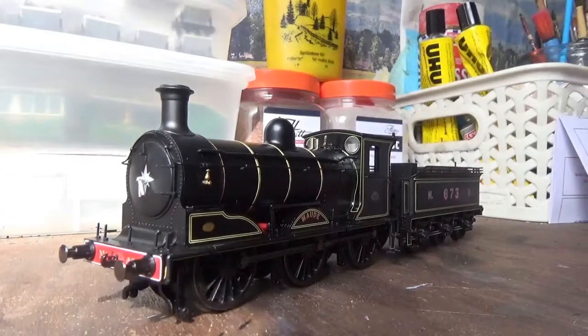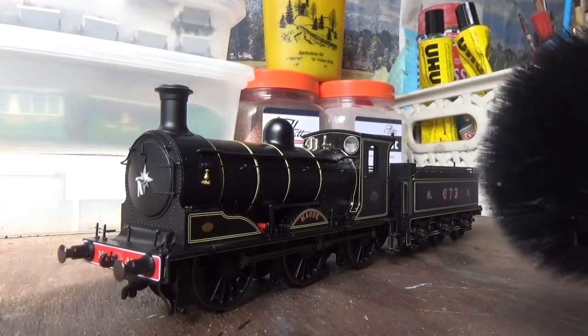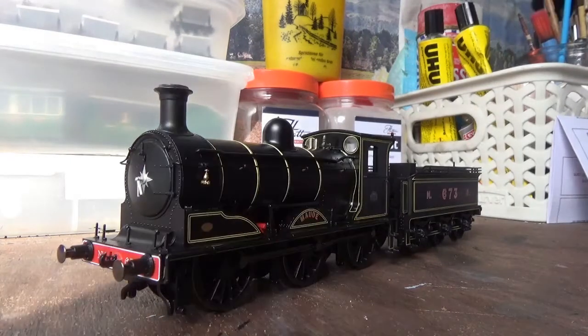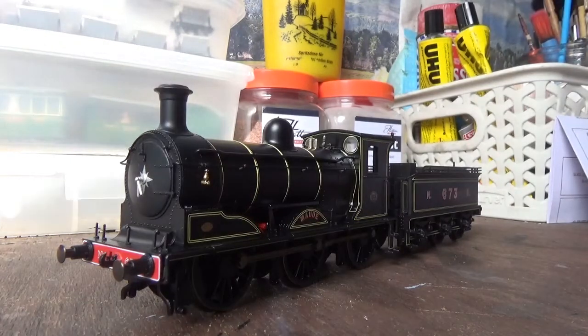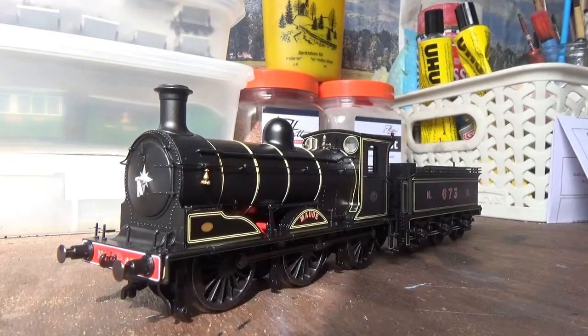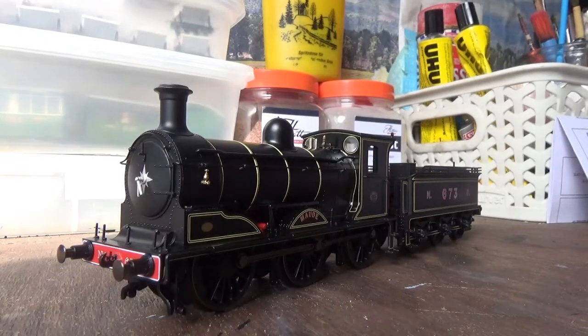I've just given the model a dusting down using an old make-up brush — no, I don't wear any make-up, I just use them for dusting down models, it's just a thing I tend to do with all my models. So there you are then — that is how you take a DCC model, in this case a TTS sound model, and convert it to DC.